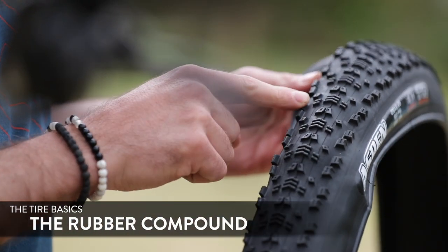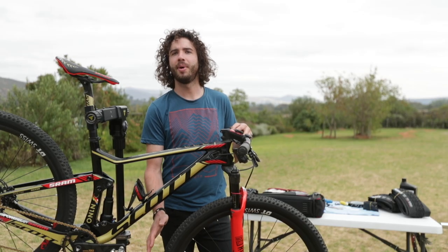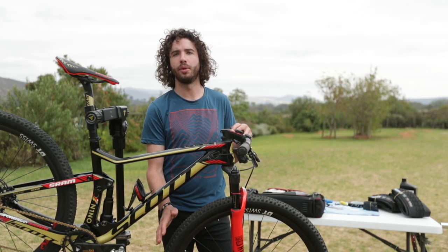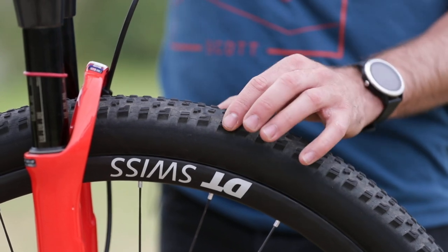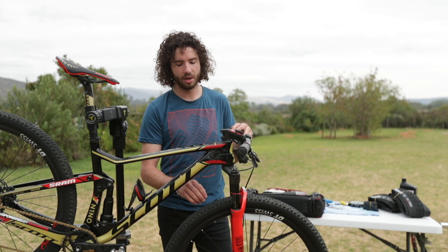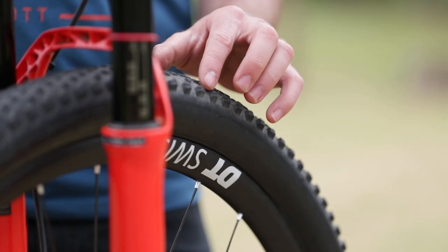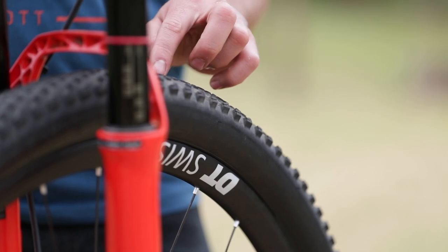Rubber compound is one of the important parts. We have single compound, dual compound, or even triple. Single is clear — the whole tire is made of one compound. With dual, the middle section uses a slightly harder compound, and triple has three different compounds across the tire.